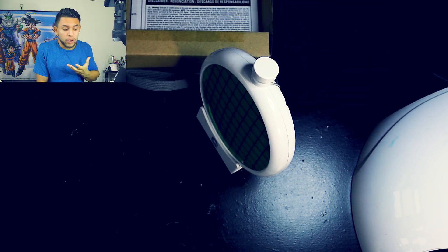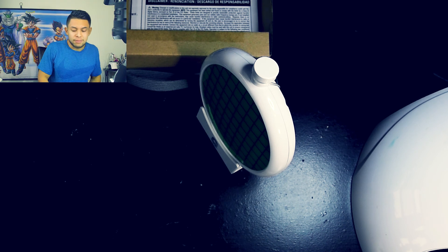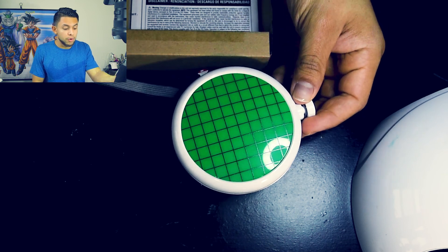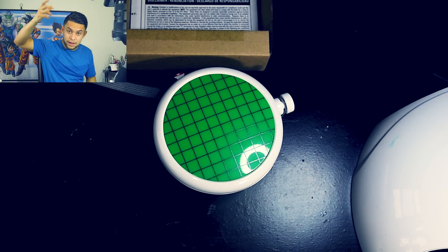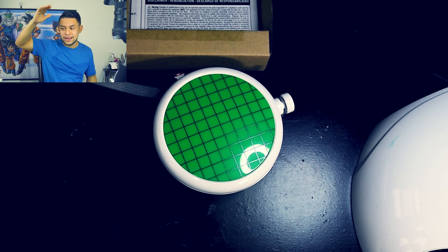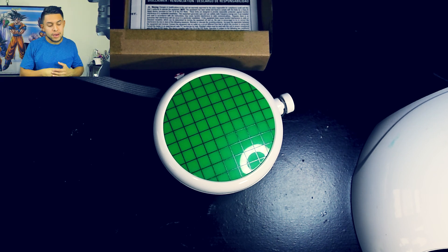I wish it had a different version where you could actually make a game of it — like hide different Dragon Balls with a little GPS and you'd have to look for them. It would be really fun with your friends or kids. I have a kid so that would be a great interactive radar. But overall this one is pretty amazing. Do not drop it like I said, because the plastic doesn't seem like it can withstand dropping from any real height — it might split into a couple of pieces.